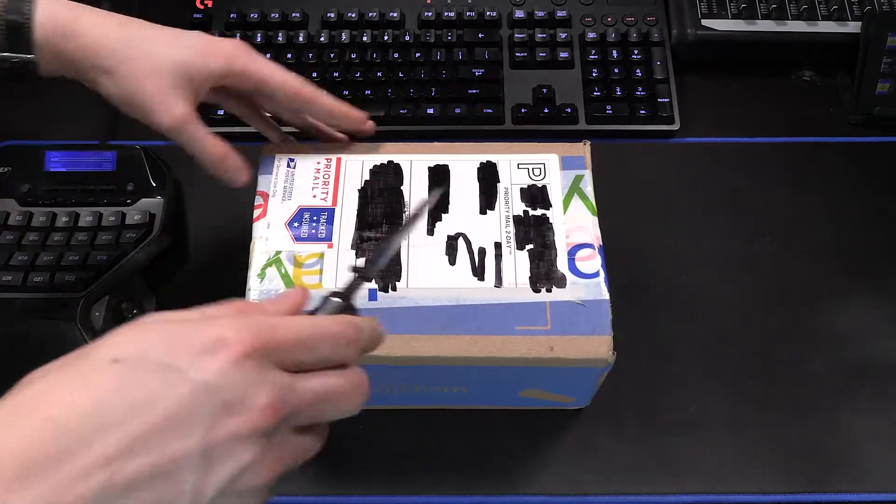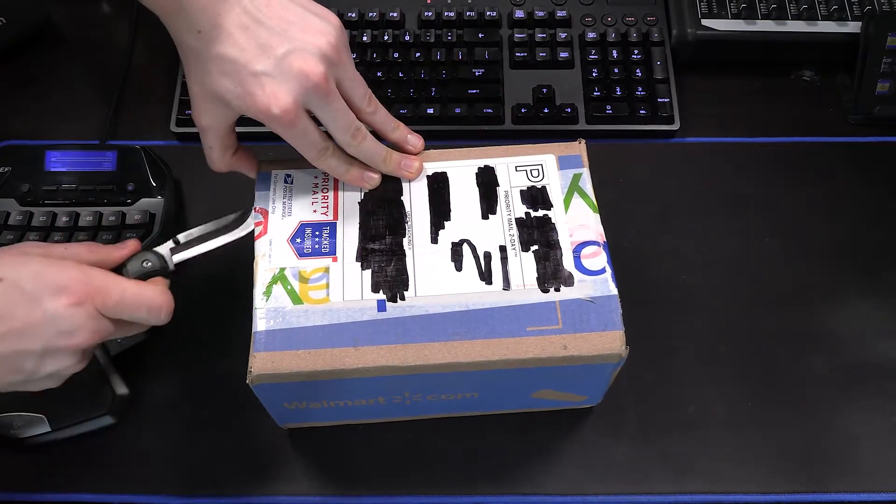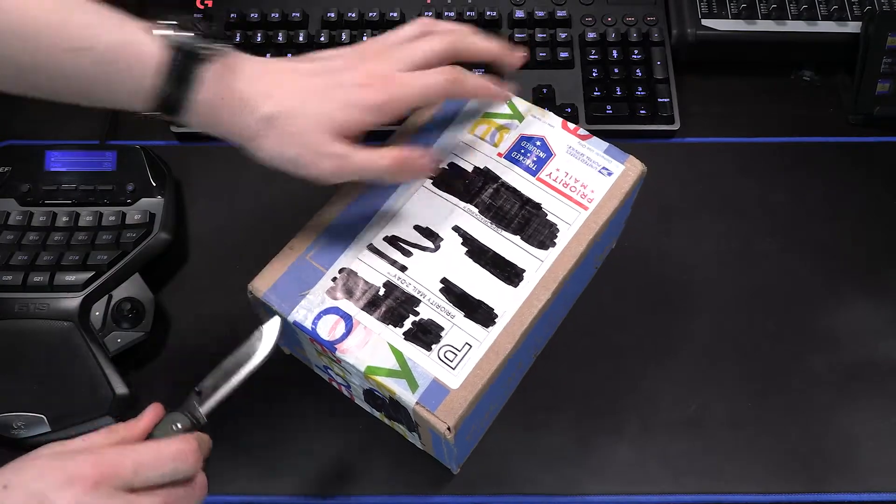Now I might have to cut a portion of this out. He said that there is a gag gift in here as well. I don't know if it's something I can show on camera, so if the video cuts, that's why.